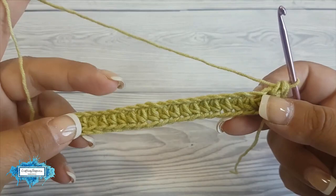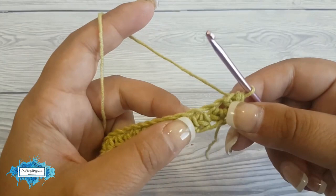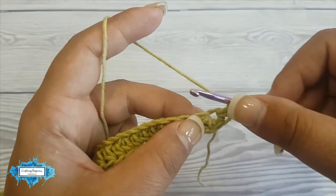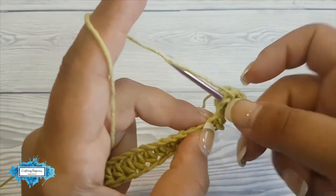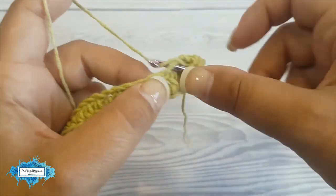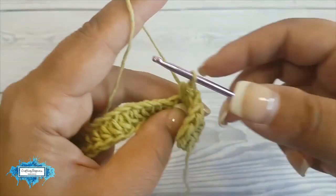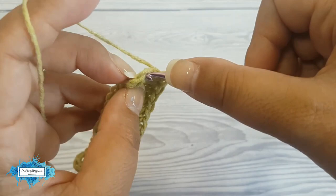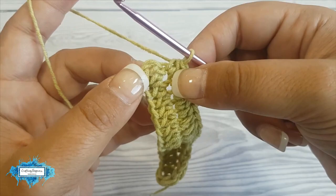Turn your work around and now we're going to crochet on this side by making a half double crochet in each of the chains. Each of these gaps right here I make one half double crochet, and you can see in that one chain we have two stitches. Make a half double crochet in each of these chains until you reach the end, then slip stitch at the top of chain two — that chain two at the beginning — slip stitch at the top one.